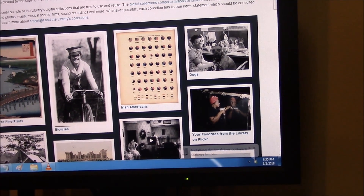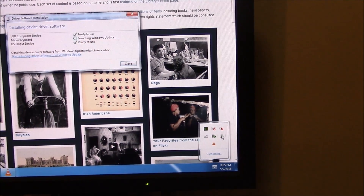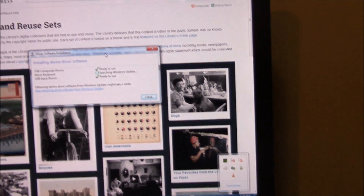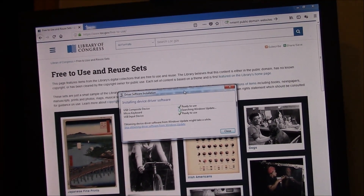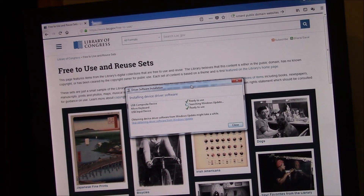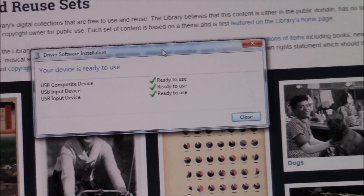You have to wait until the driver installs. You can open up this window and this will give you the status of the installation, and it will let you know when the installation is complete and then you can start using the keyboard. Okay so it's connected and ready to use.